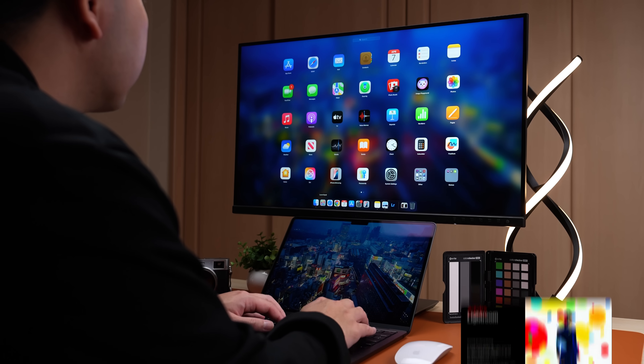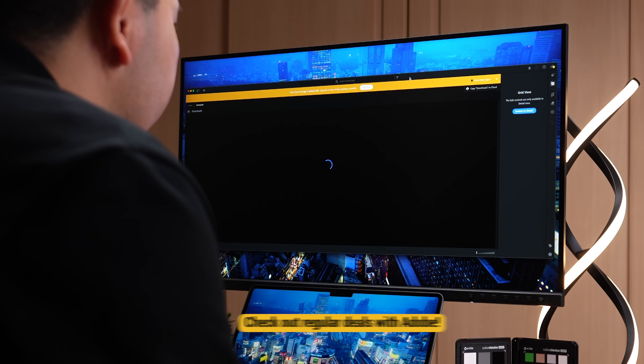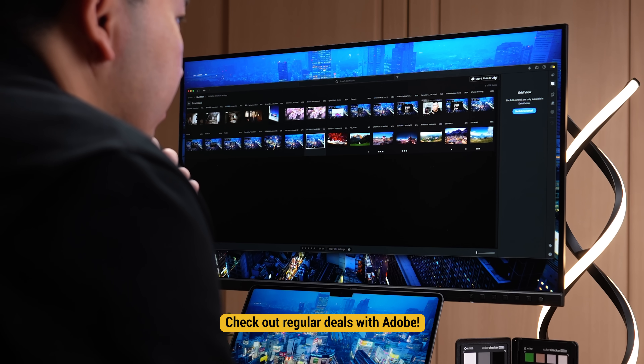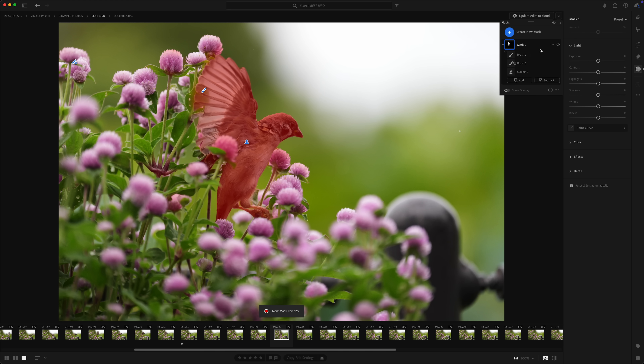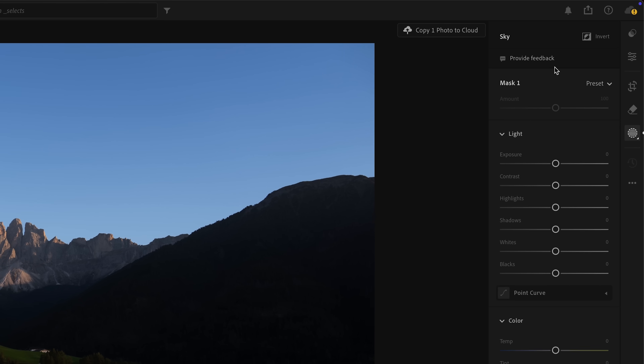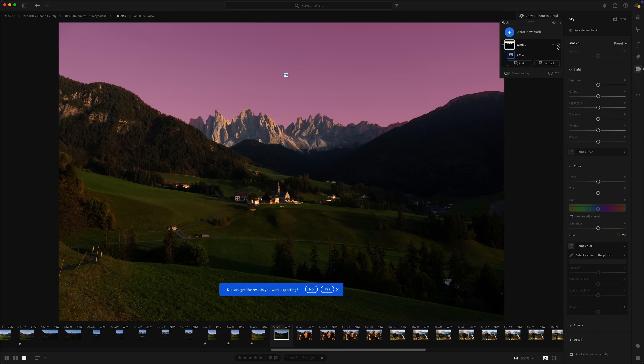Let's get into the meat of photo editing — what are people using and how well does it run on the Mac? Adobe Lightroom is probably the most recommended, and it's what I personally use. It is subscription-based at $10 a month, but very worth it for what it can do. For example, in Lightroom it can quickly recognize humans, animals, and even skies and create a mask over them, which makes targeted adjustments way easier.